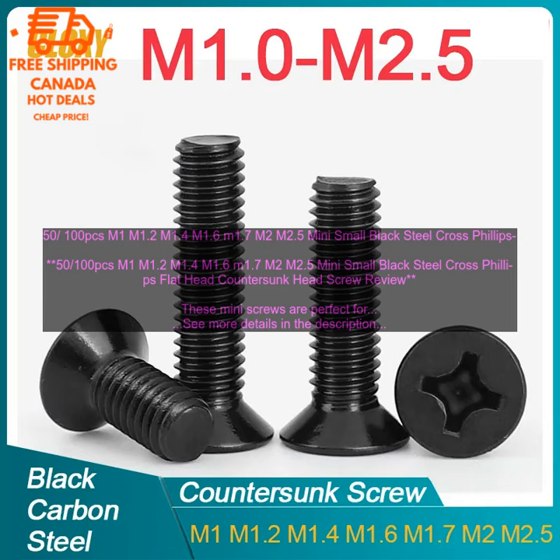Here are some of the applications for these screws: attaching small metal brackets to wood, securing small pieces of hardware, repairing small appliances, and building small projects.